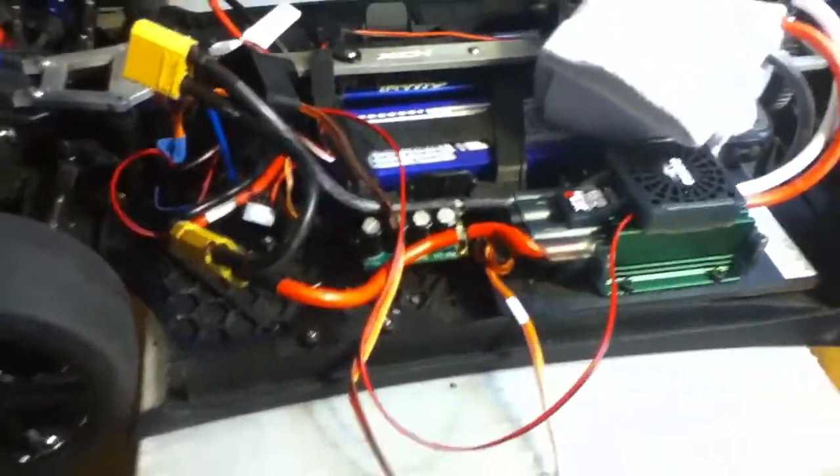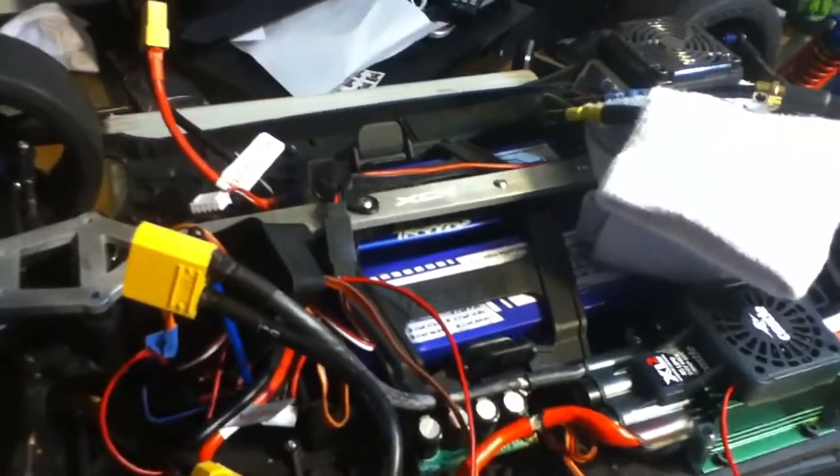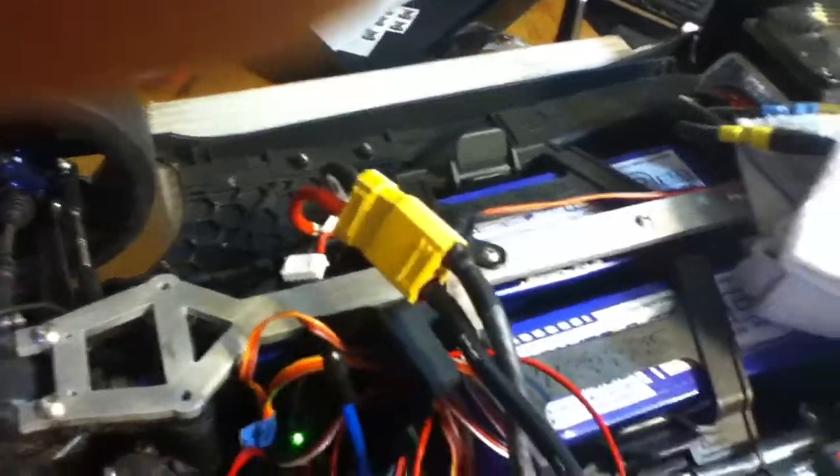I'm going to turn this thing back on and have it come alive. Bear with me — I'm going to try to do this while holding the iPod. The connectors — it's hard to do this and hold the iPod and put two connectors together.